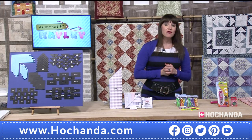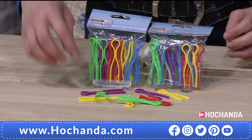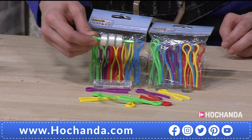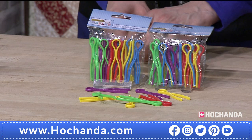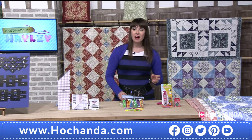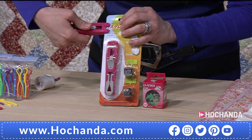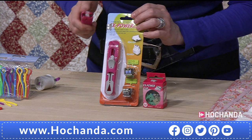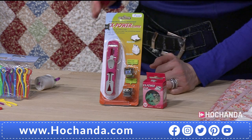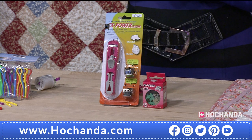Next we've got some thread clips — very useful essentials to pop into your basket. You're getting three packs — 20 in each pack, so 60 pieces in total. They are all different colours — simple pleasures! £9.98, item number 731288. We've also got a clip tool — you pop it there and you've got the clip on, amazing. So if you don't like pinning you can clip away nice and easily. It's £10 and you're getting 50 additional clips with the tool. Item number 648403.